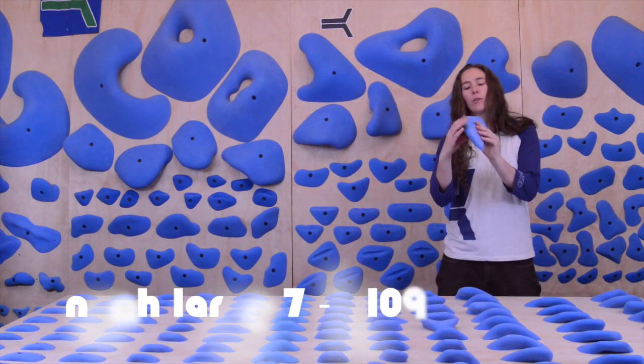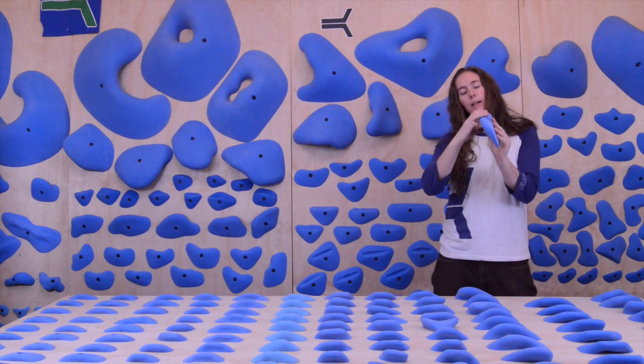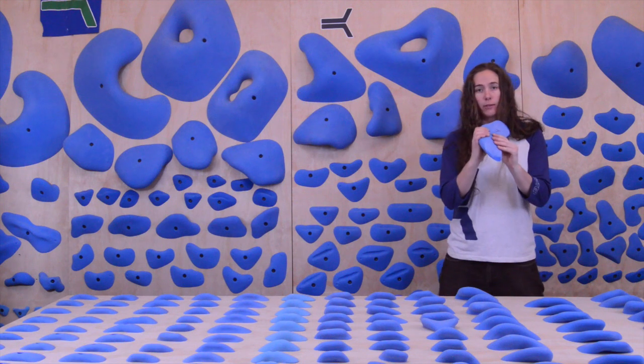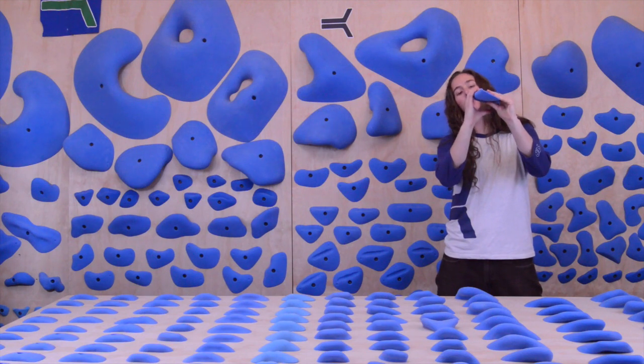And then this is something we call a fin. The only difference between our fins and our mini jugs is that it's a slightly less puffy lip here. So it's still really comfortable — you can still use it on a slab and be totally fine, but it's just not quite as rounded as some of the other mini jugs that we have. The fins are cool. They're in-cut. You get like solid two pads on them.